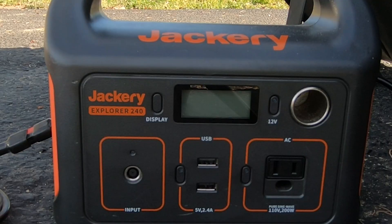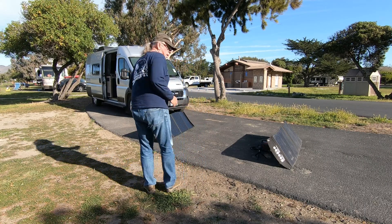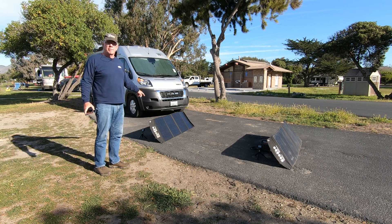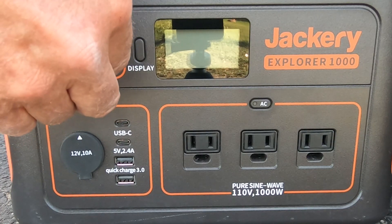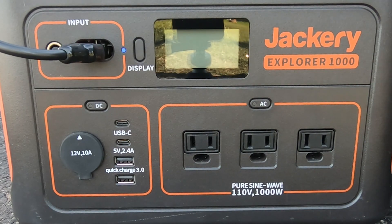Up front here I've got the Explorer 240 connected to a 120-watt Balder panel, and behind me I have the Jackery Explorer 1000. The Explorer 1000 is 75% full. I'm going to go ahead and connect them.